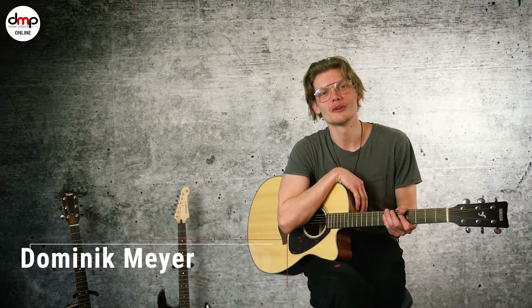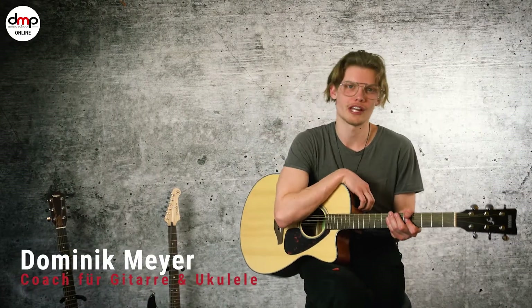Hallo, ich bin der Didi von der DMP School und ich zeige euch heute den Song Watermelon Sugar von Harry Styles.